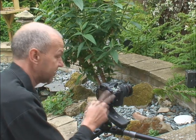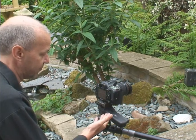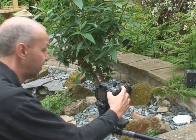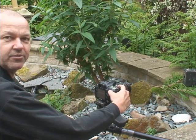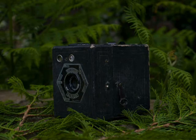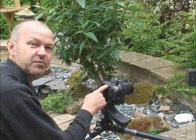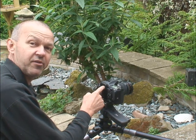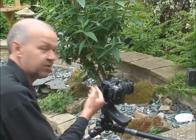Now I'm going to take the same shot with my eye not against the viewfinder. When you've got a camera on a tripod, it's likely you might do that — you look through the viewfinder, get everything set up, move away, and then take the shot. Now look at the difference. The reason for this is light goes through the viewfinder and affects the exposure meter. The exposure meter thinks it's brighter than it actually is, so it will underexpose the picture, as you can see here.